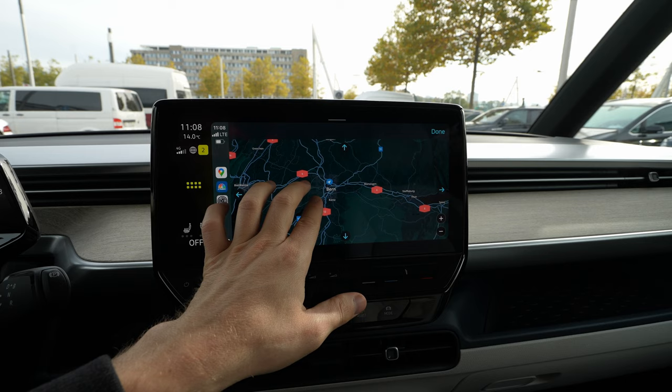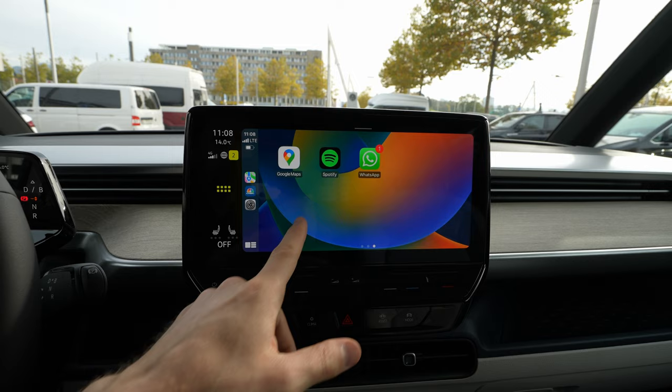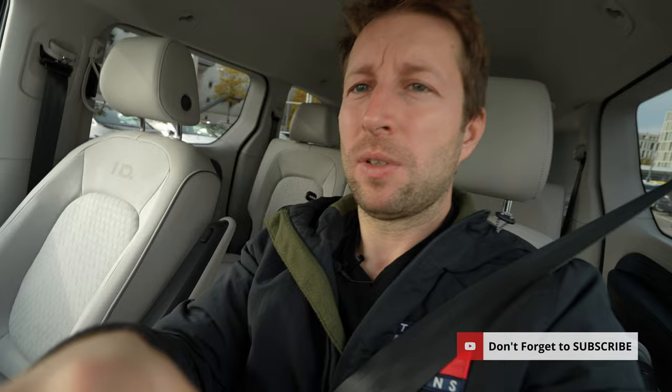Other than that, that was how simple it is to connect your iPhone. I hope you enjoyed it and found it useful. Don't forget to like, share, and subscribe. Stay safe and I'll see you soon in the next one — bye guys!